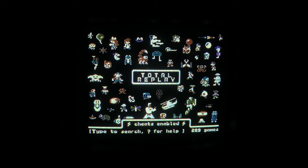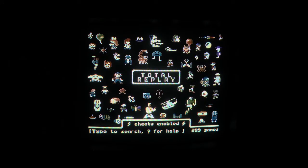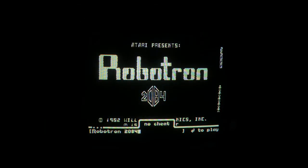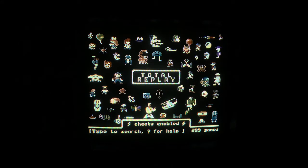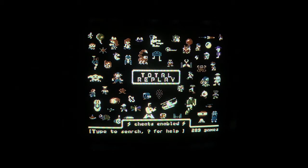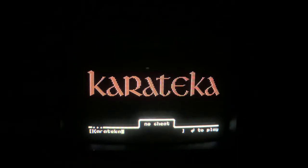Let's check a few games. I'll type J for Joust — how about Robotron? Yep, sure enough that's available. Moon Patrol — let's see if that's available. Yep, that's there. Let's also try Karateka — can't go wrong with that.